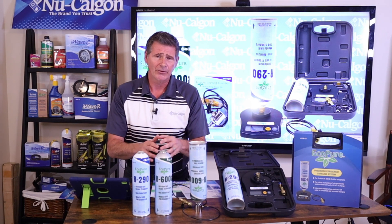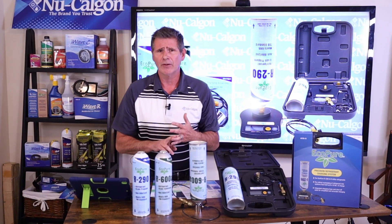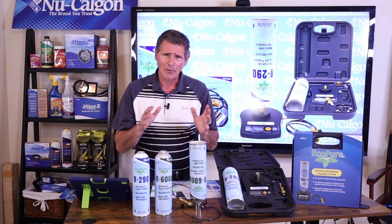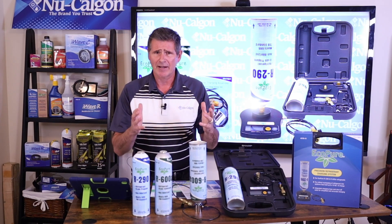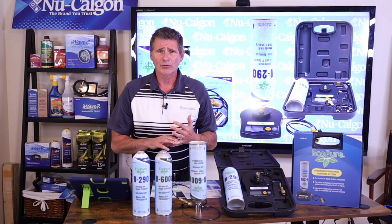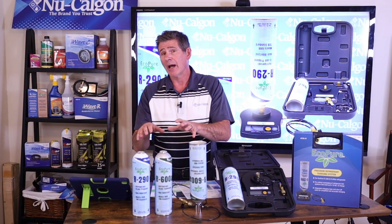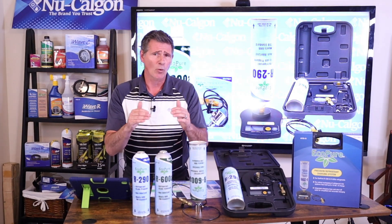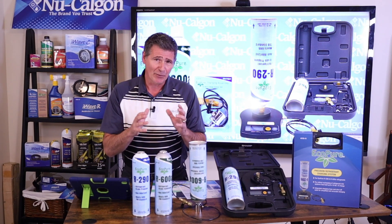These are for small systems — residential refrigerators and freezers, commercial and retail coolers. You've seen them in a restaurant, a gas station, or a grocery store — that type of system. This also includes water coolers and ice machines, things like that. To give you an idea how small: you're looking at systems that take 150 grams or less in refrigerant in a charge, or 0.3 pounds.